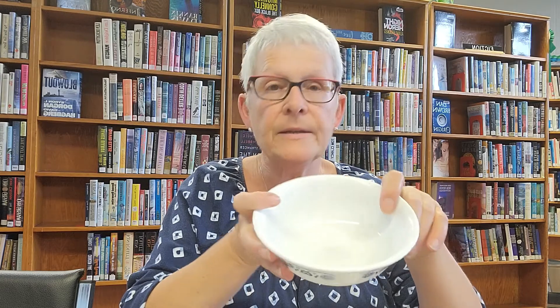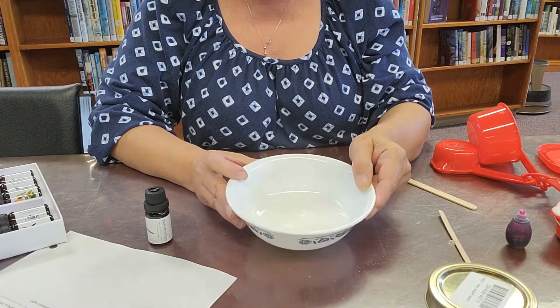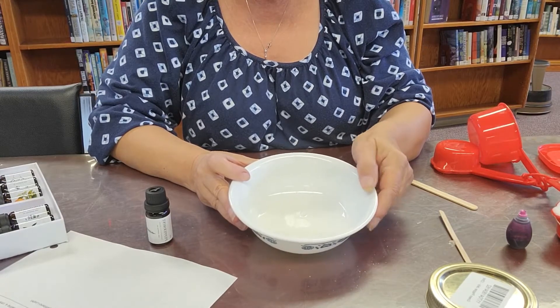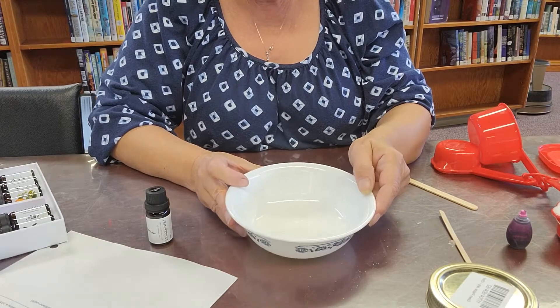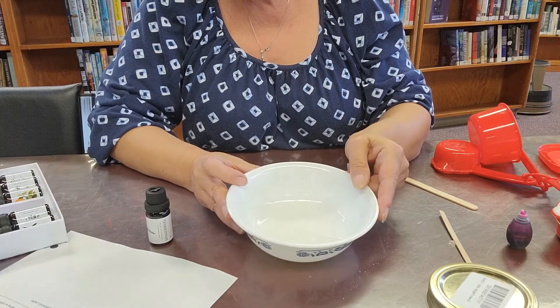The first thing you're going to do is put coconut oil into your bowl and microwave it for a bit until it's melted. It doesn't take very long at all. My coconut oil is melted — I had two tablespoons in here. I'm just doing a small batch and it took about 20 to 25 seconds. Just watch it; you don't want it to start burning.